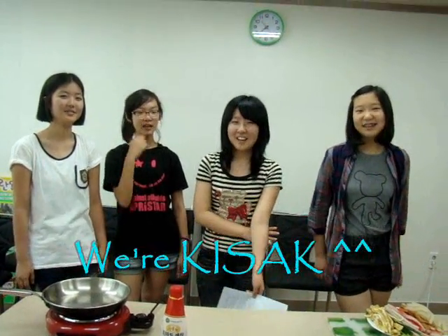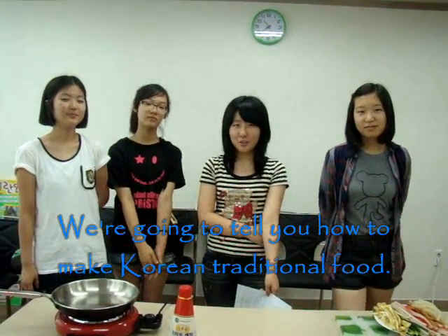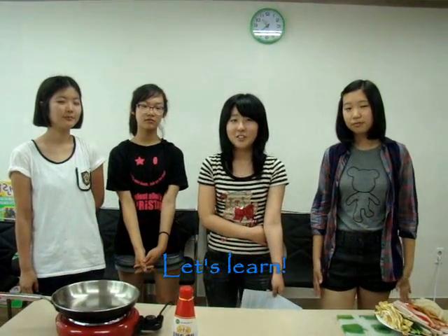Hi, we are Kisa. We are going to tell you how to make Korean traditional food. Let's learn!